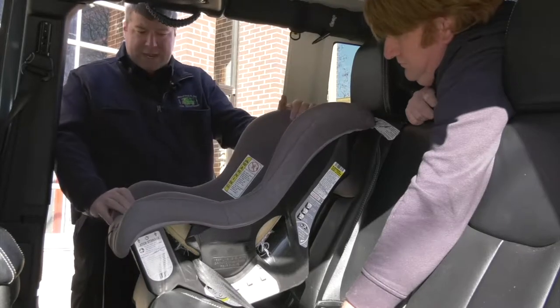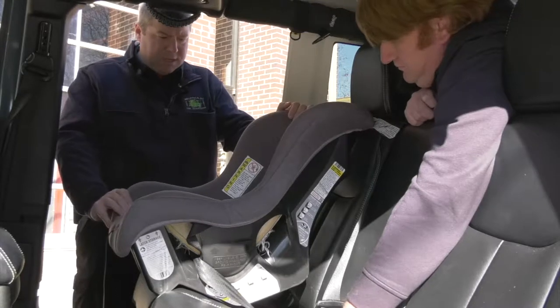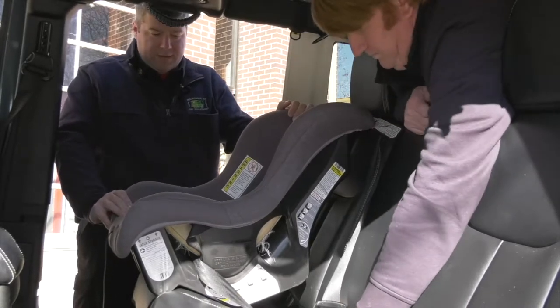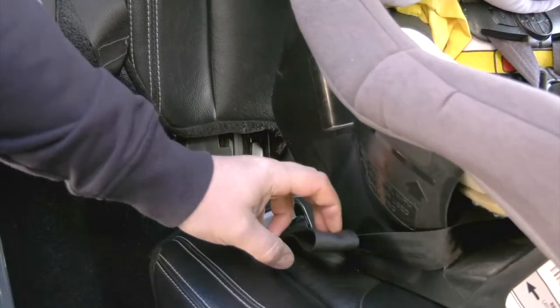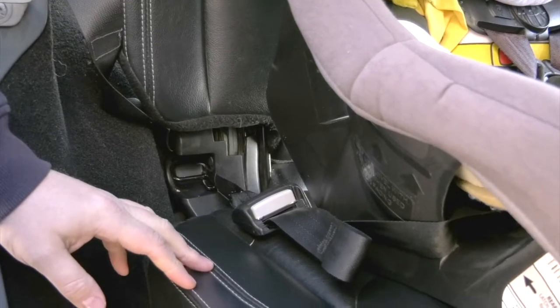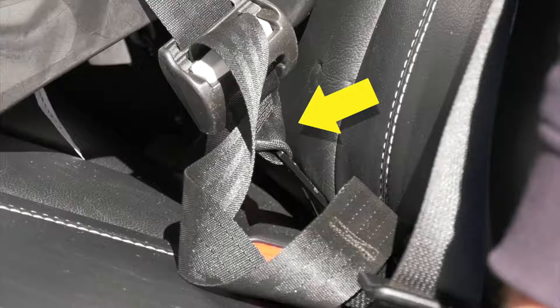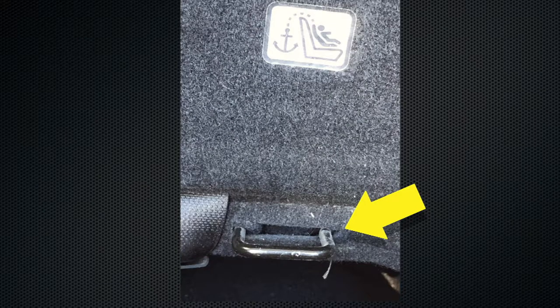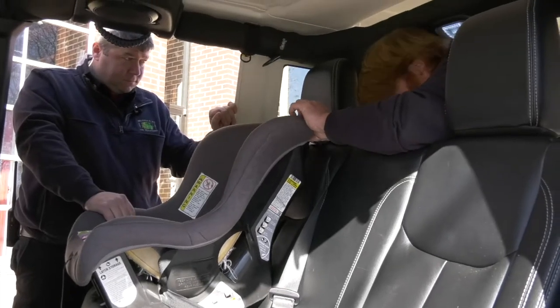There are several ways to anchor a forward facing child safety seat and we're going to demonstrate a couple of those. The most common way in vehicles now is to use the anchors and the tether system. Same as the rear facing seat, you just find your anchor points inside the seat and clip to it. This seat also has a back tether that hooks into the back of the seat so that the front of the seat doesn't tip up.